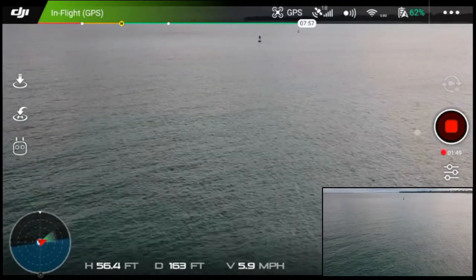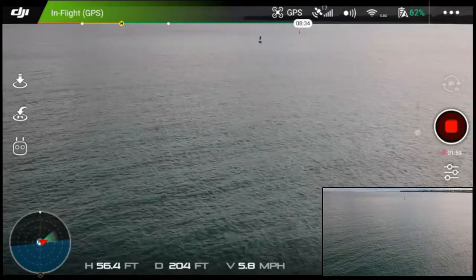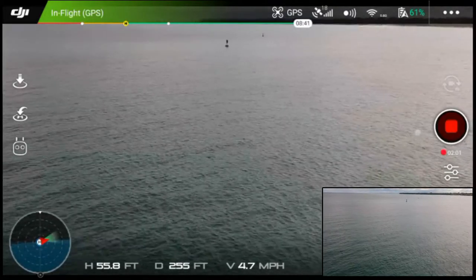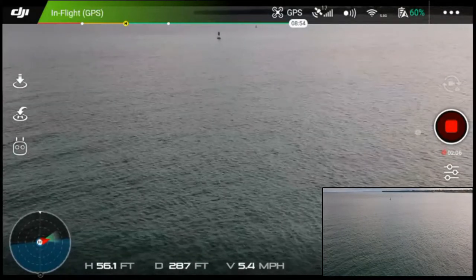The screen on this is really good and I hope I'm getting screen recording. Screen recording plus managing the video of the copter is a little — kind of a lot to ask of this $35 tablet, but it seems to be working.